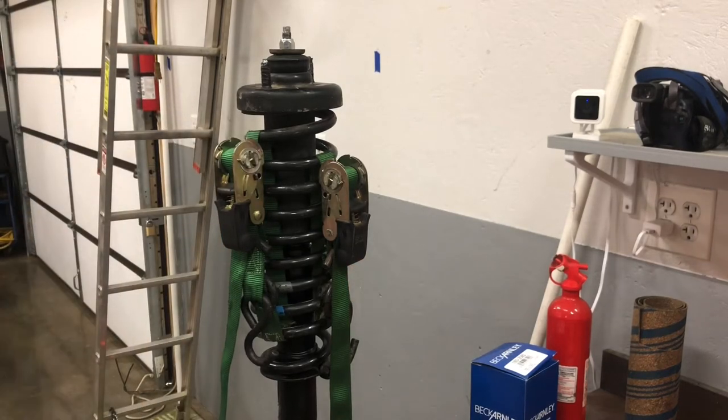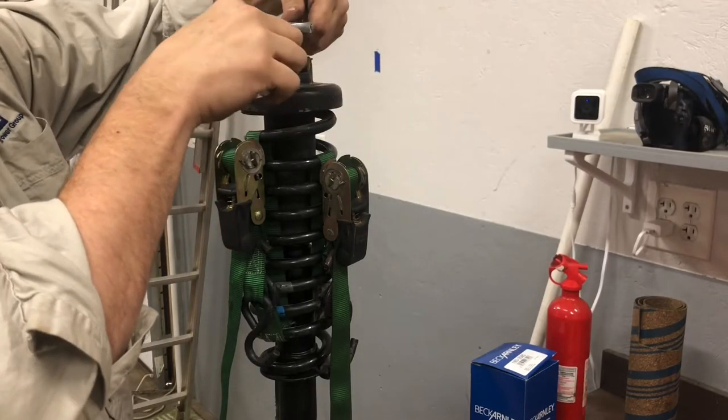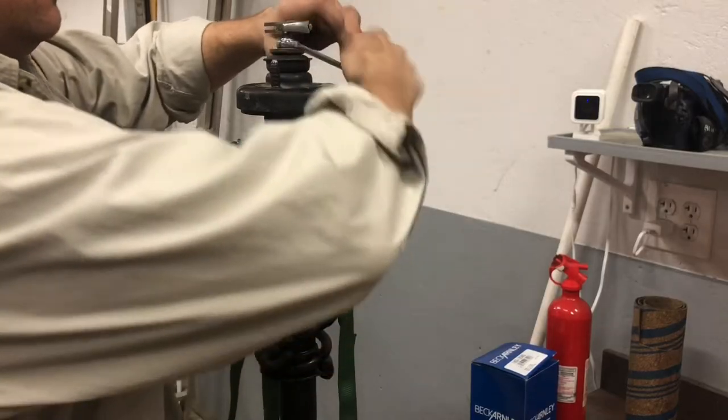This is a 14 mil. You take your 14 mil and your adjustable spanner — or your crescent wrench — this is actually a Crescent brand adjustable spanner, so it is a crescent wrench.